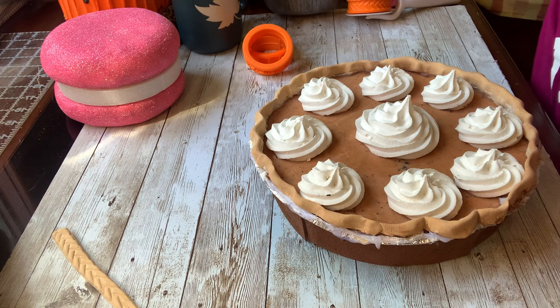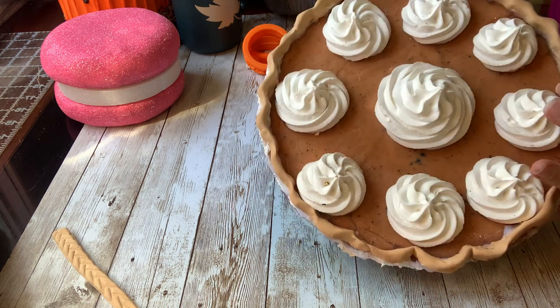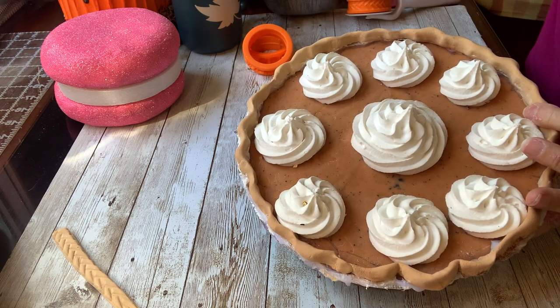Hello, fake bakers. What I'm going to show you today is not only how to make your pumpkin pies look really good, but also smell really good.